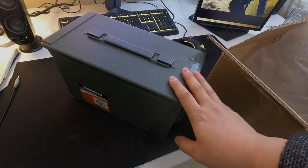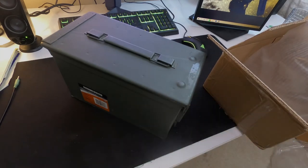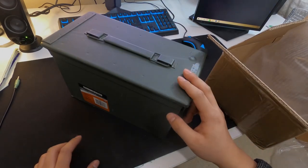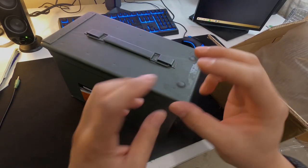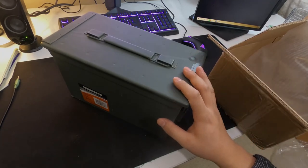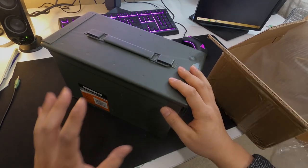That's how you fit 7.62x39 in these boxes. This is pretty common packaging — Tula, Wolf (not all Wolf), Vimple, stuff coming out of Russia. As long as they're kind of square-shaped, Golden Tiger is also another one that will fit this pattern. The Wolf Mil-Spec or Barnaul come in slightly longer rectangle boxes, so they don't fit the same way.